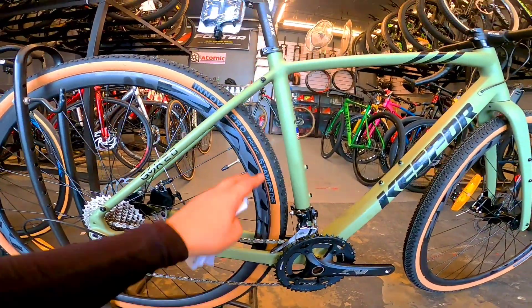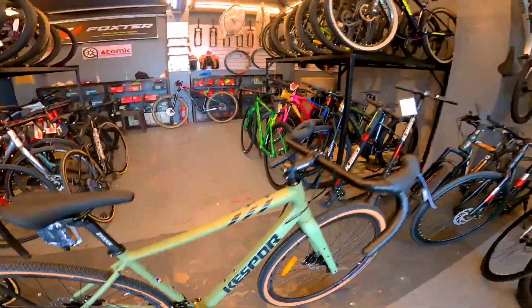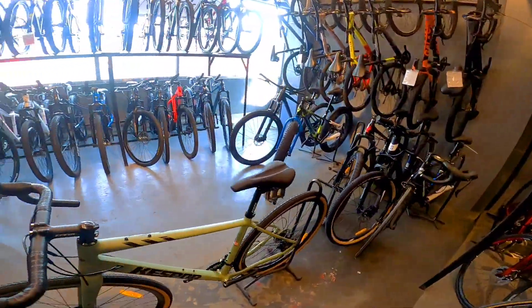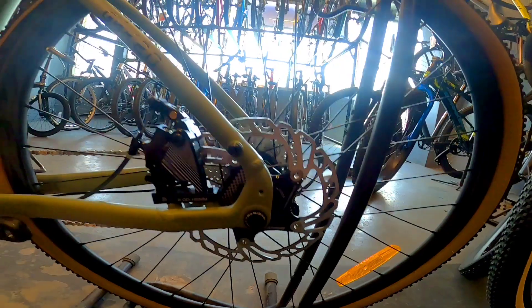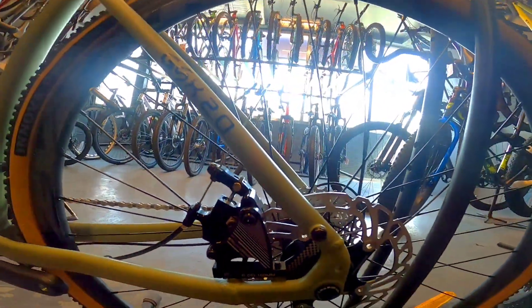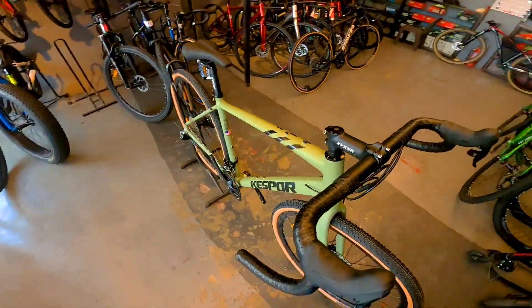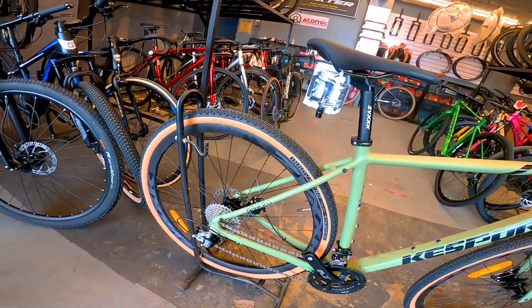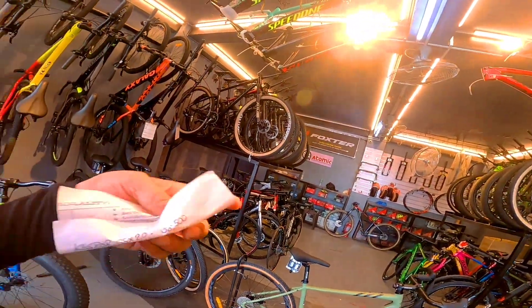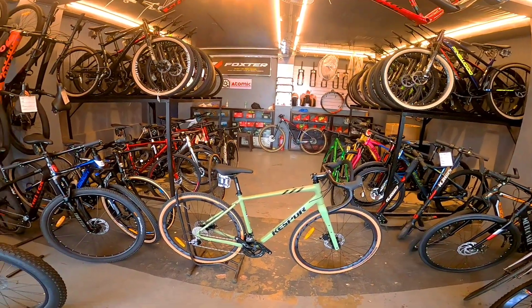Merong tunog yung hubs nito. Tapos sa gulong, Innova Pro tanwall 700 by 40C. Dito tayo sa disc brake niya — floating rotor siya, 160mm ang size, tapos hydraulic caliper siya. Maganda tong bike na to. Sa mga naghahanap ng gravel bike, maganda tong KSPOR GSX 2.0. Ang presyo nito — 38,500. Meron ka na magandang gravel bike. Pasyal na lang kayo dito sa Jurex Bikes kung interesado kayo dito.